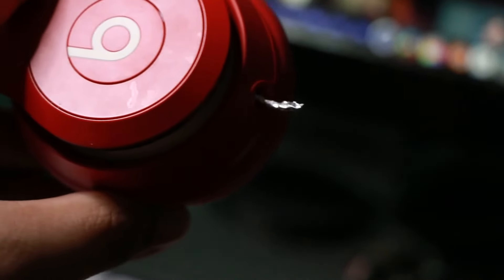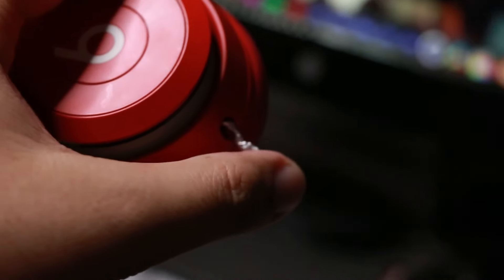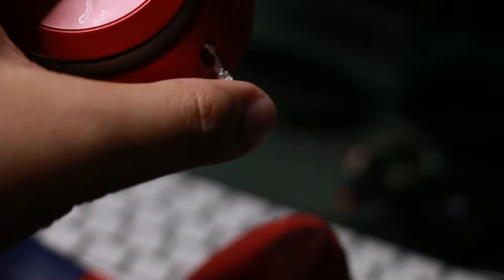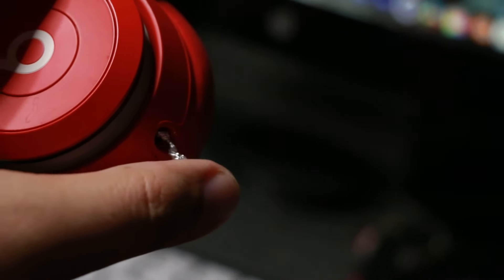Take that aluminum piece, put it into the hole, wear the headphone, play something, and try to find the sweet spot. You can screw it, push, or pull really gently — because if you push too hard it might turn the headphone off. That happened to me a couple of times, so I had to turn the headphone back on and try again. Just keep trying to find that sweet spot.